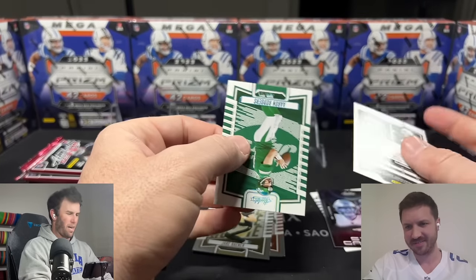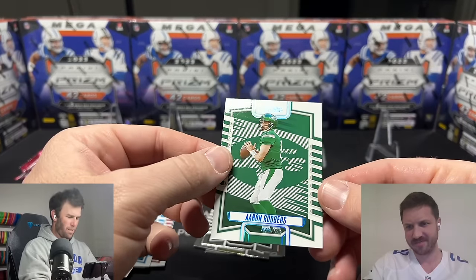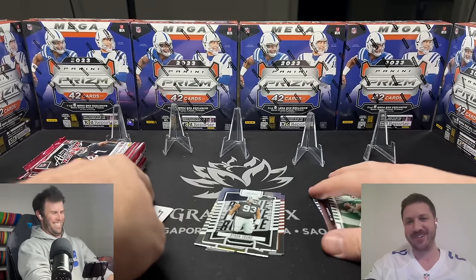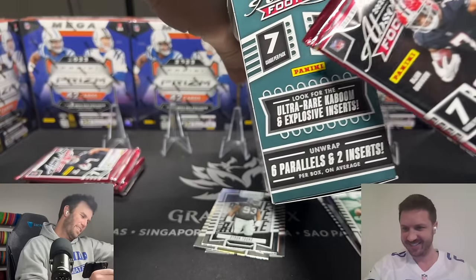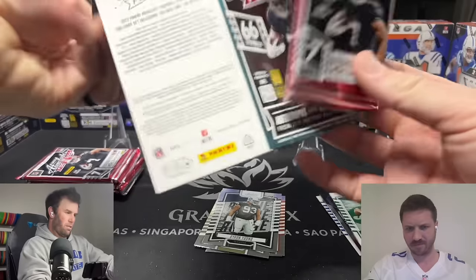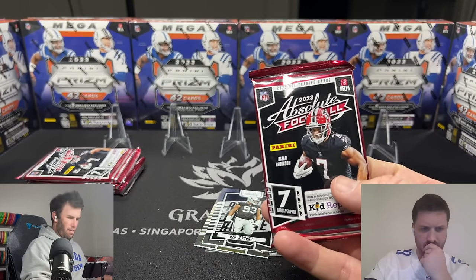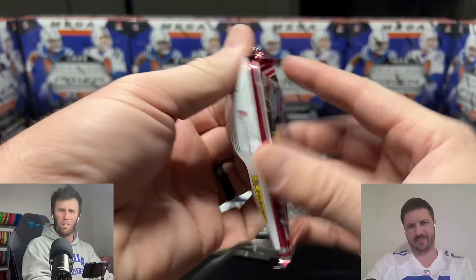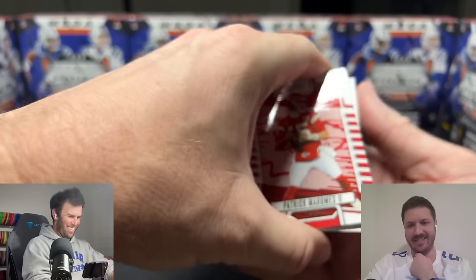Oh my gosh, there's Aaron Rodgers. I think you even get less rookies in this. Wasn't I getting three rookies in the hobby blaster? I actually don't mind — they need to shorten up this print run, this is getting out of control. Wait, so this is seven cards per pack, six packs — the blaster was eleven cards. If you want to open up less cards, get the hobby mega box for $30 more. Less is more sometimes, I think, with Absolute Football.